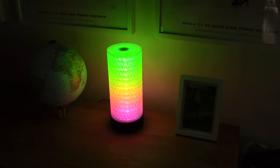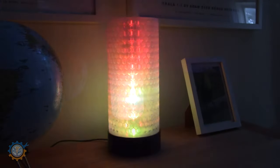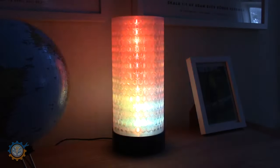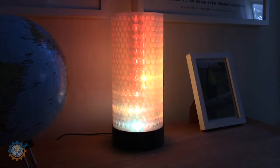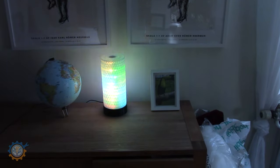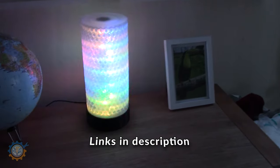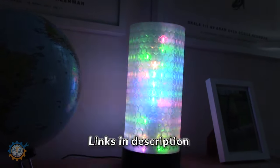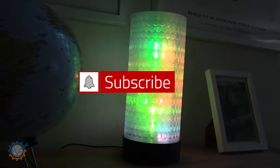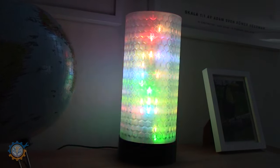Welcome back guys, this is Daniel from DIY Tekken Repairs. In this video we are going to build this awesome vase with RGB LEDs that can be controlled in many different ways. It's not my design, but I have all the links down in the description. As you can see you can do many wonderful things and it lights up the room like nothing you have seen. Stick around for this build, don't forget to give a big thumbs up and subscribe to this channel.